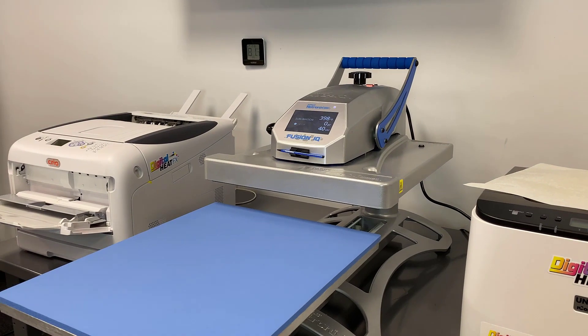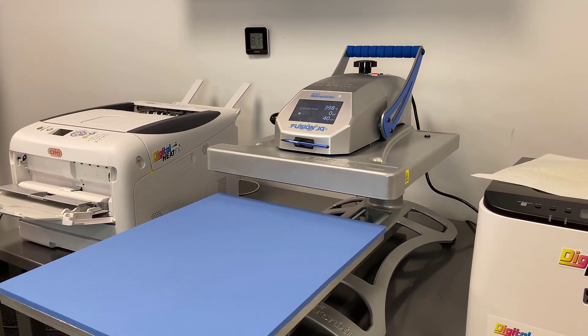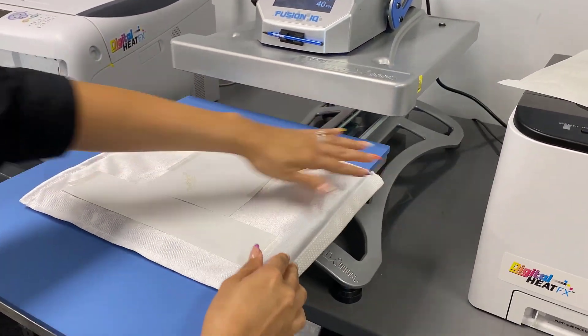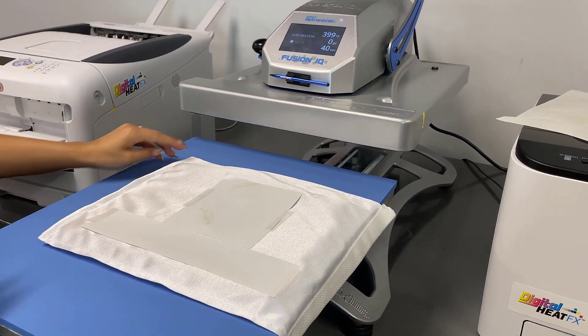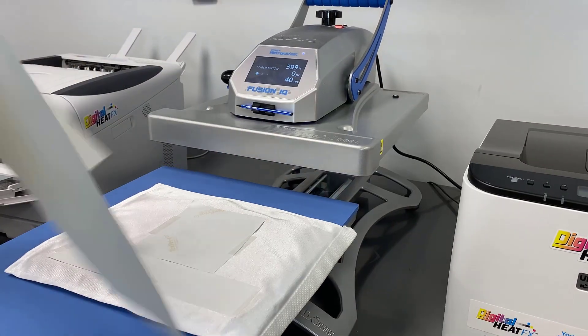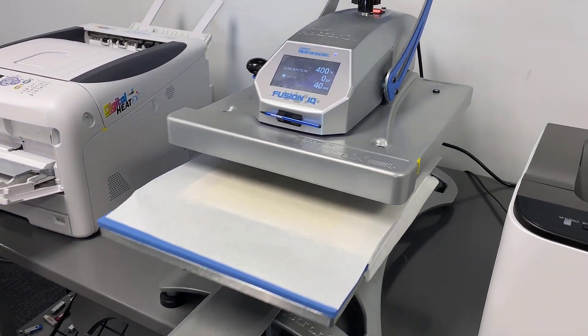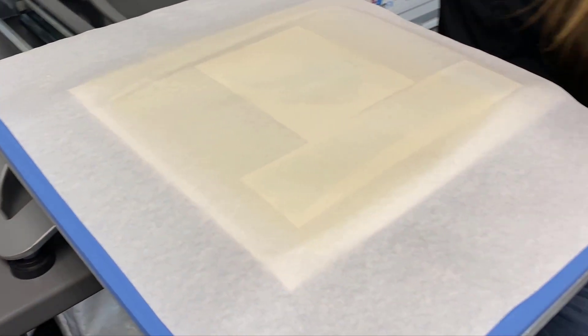I'm moving on over to my heat press. I have it set for 400 degrees at 40 seconds, and we're going to take the flag and place it so that the edge is hanging off. That's just to ensure that it doesn't melt in the heat press. We're doing one side at a time, so I'm going to take my finishing sheet, place it right on top, and we're going to send it under. I'm going to remove this from my heat press — it is really hot, so I'm just going to let it cool off on the side.